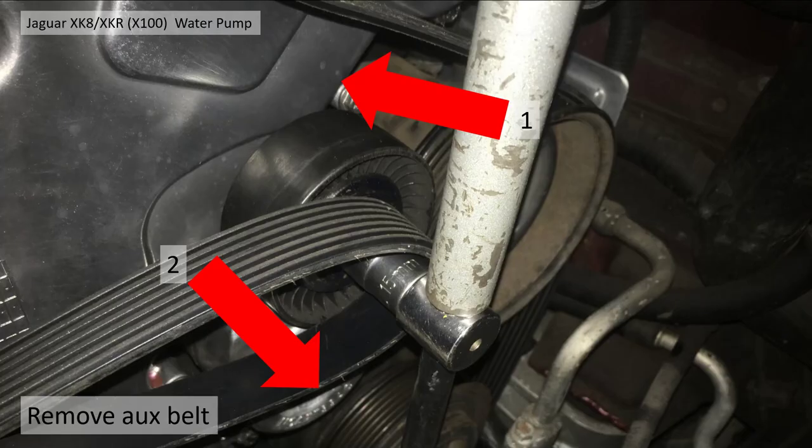First of all, you've got to get your auxiliary belt off. Get your T-bar and 50mm socket on the auxiliary tensioner pulley, pull it towards you anti-clockwise, and just pull the belt off. Easy as that.